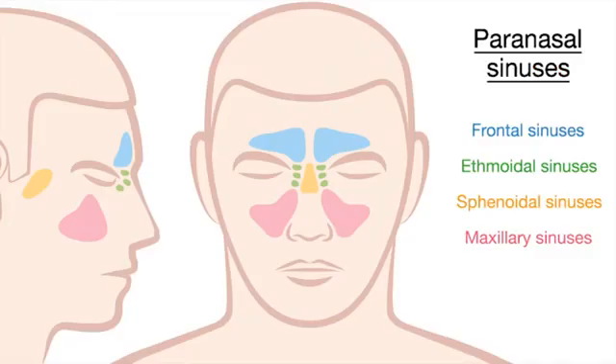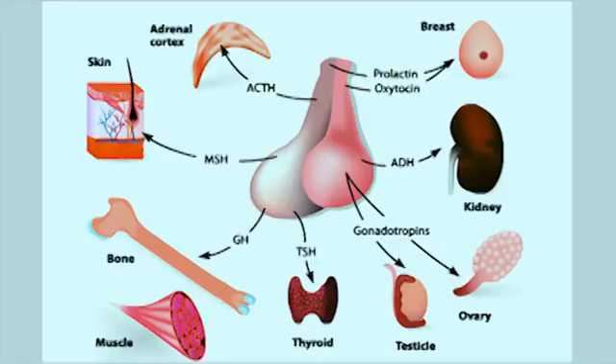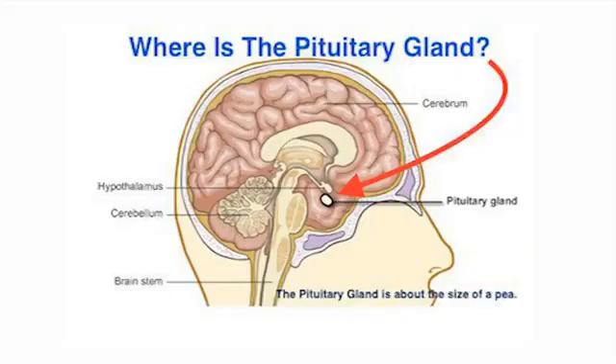If you look here, you can see the other sinuses — the frontal sinus, the ethmoidal sinuses, and the maxillary sinuses are all interconnected. The main function of these hormones is to excite or stimulate a particular part in the body known as the target gland. What's amazing is this pituitary gland is the size of a pea and it secretes all these different hormones.